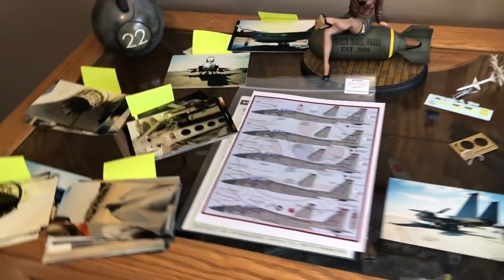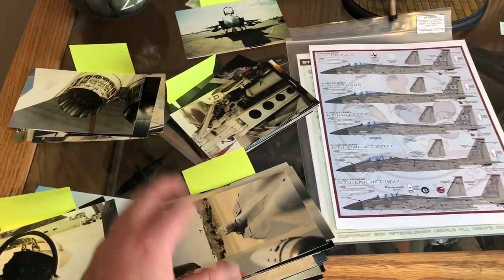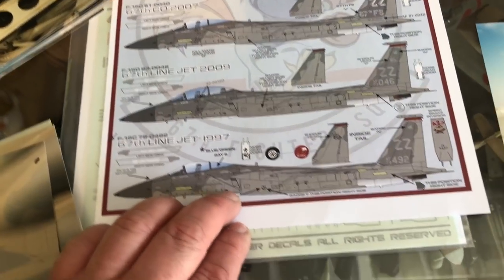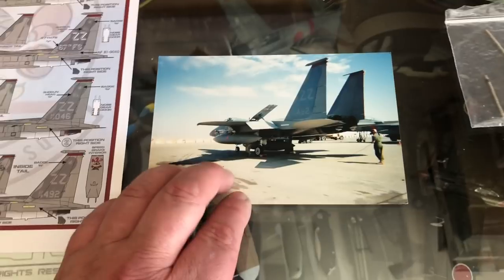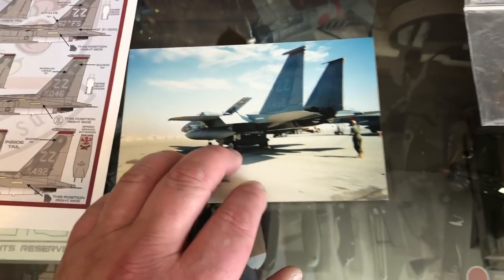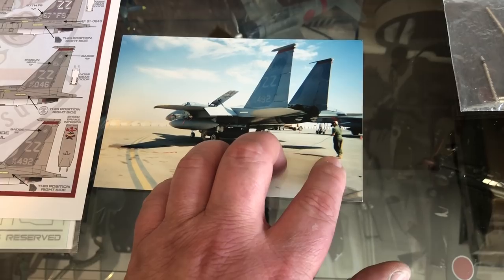He sent me a bunch of pictures — actual photographs that were developed. I've got them categorized so I can reference them quickly: the cockpit, the exhaust, the decals, and the plane I'm going to be doing. From what he told me, he painted the artwork on the inside of the air brake, which is pretty cool. I'm going to replicate that and create a diorama with a base replicating the concrete.